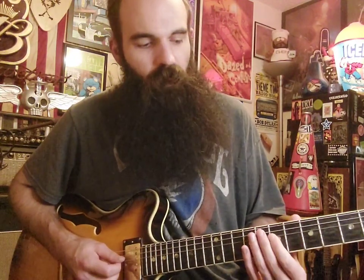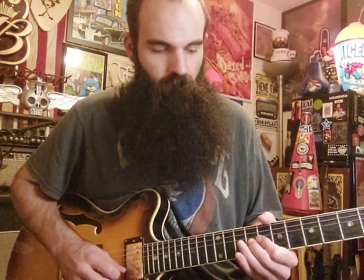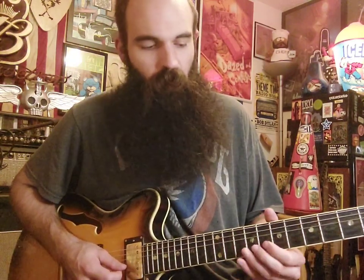Then we're going to start on this note again and repeat that same lick. So we have seven on the D string, bend down ten on D, then get seven on G, slide in eight to nine on G. And after you slide in eight to nine on G, you're going to get eight on the B string and slide in from nine to ten on B.